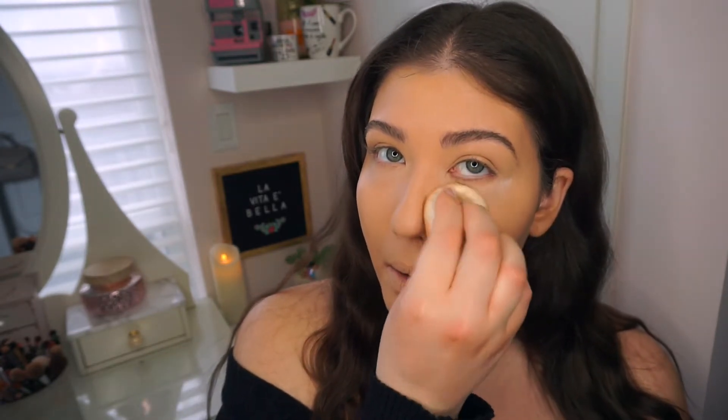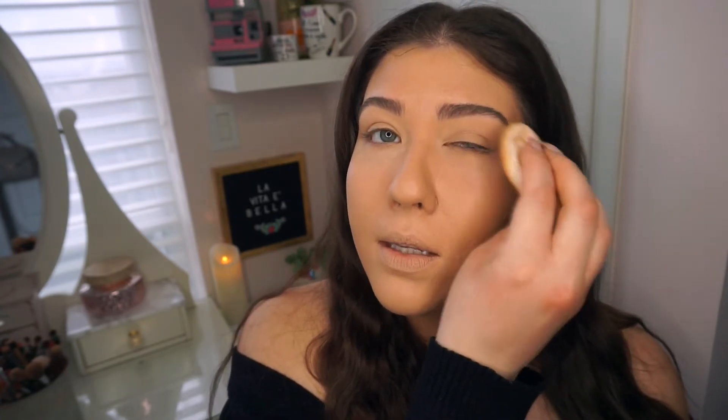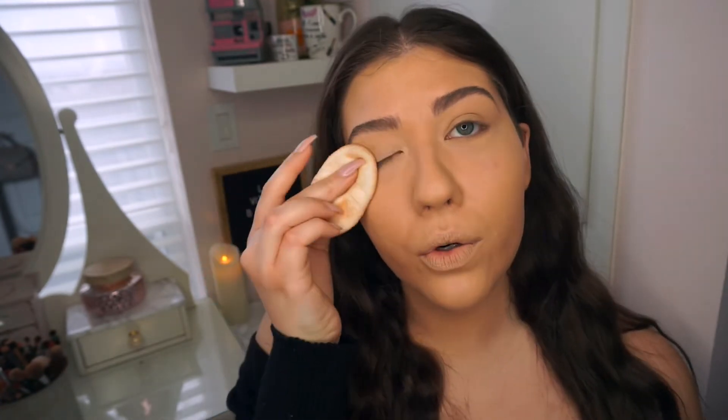Now just to set that concealer a little bit, I'm going to go in with this ColourPop No Filter setting powder - this is their translucent one. I'm just going to place that on my under eyes with this little powder puff and just lightly set it, and then also put some on my eyelids to make sure that they don't crease. Okay, so I'm just going to bronze a little bit. I'm going to use my favorite bronzer which is the MAC Give Me Sun mineralized skin finish powder - it's just an amazing bronzer. I'm going to put that on with this Morphe JH06 brush.